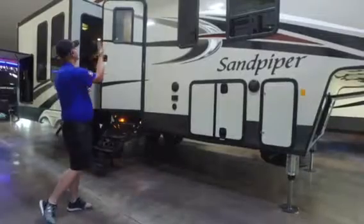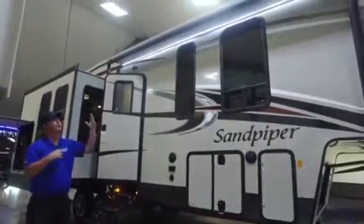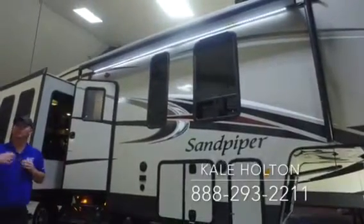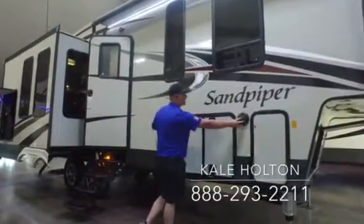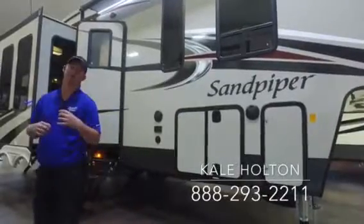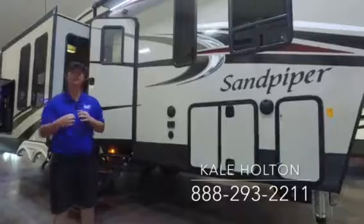Up front you're going to have your nice big power awning with an LED light strip underneath. It's got a white bottom, which is going to allow that light to really bounce off and reflect, really illuminating your area where you'll be enjoying the evening. You're also going to have two marine grade outside speakers down here at ear level, lower to the ground, making it really easy to hear without having to turn it up so loud that you disturb anyone around you.